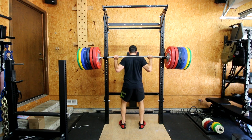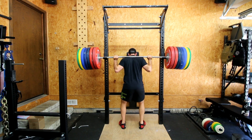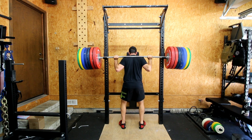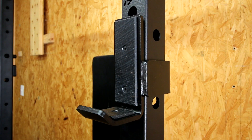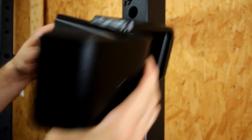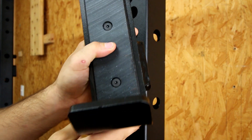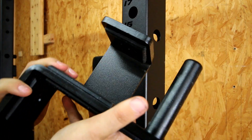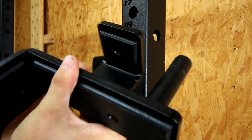This thing is rated for a thousand-plus pounds. The J hooks on this thing are out of this world — they're some of the best J hooks I've seen, not just in how thick the steel is, but also in the UHMW plastic that they use not only on the top and the back, but also on the outside of the actual J cup that rests against the power rack. Most racks you don't see that.